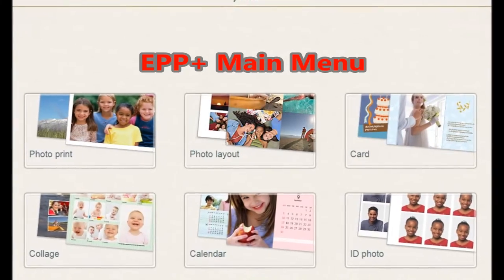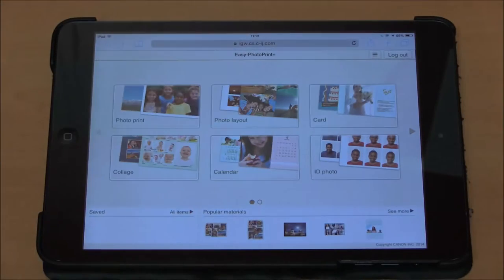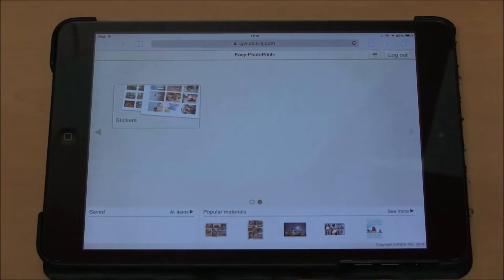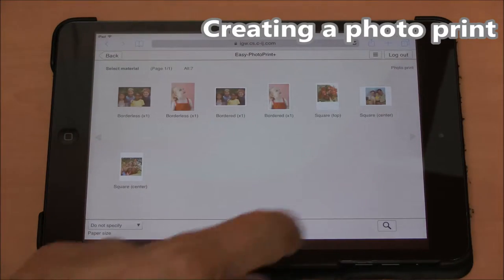In the main menu, you can select the item you want to create, or check popular materials and other information below. In this movie, I will show you how to create a PhotoPrint.